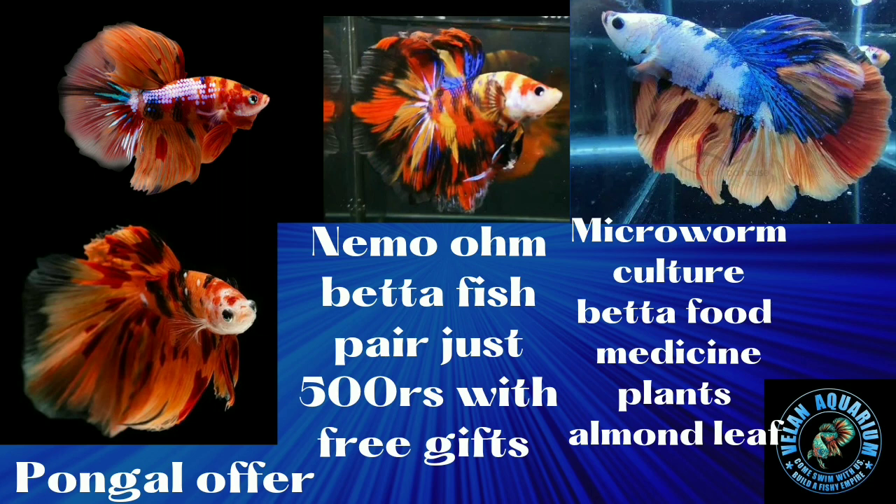Microworm culture, Daphnia culture, beta food, medicine, plants, almond leaf — it's $500. It's not shipping.